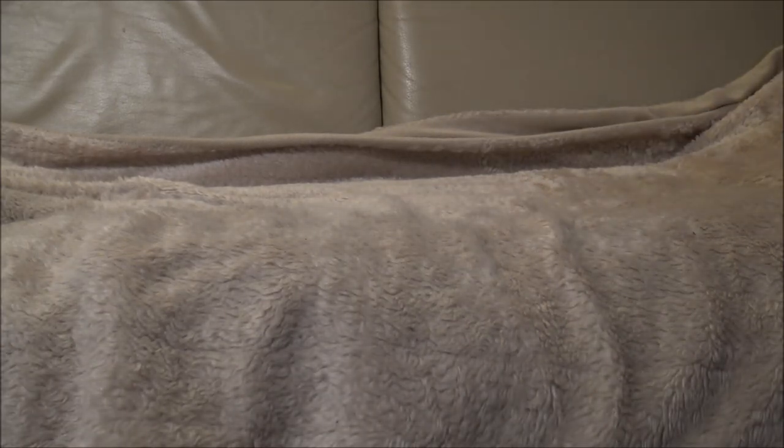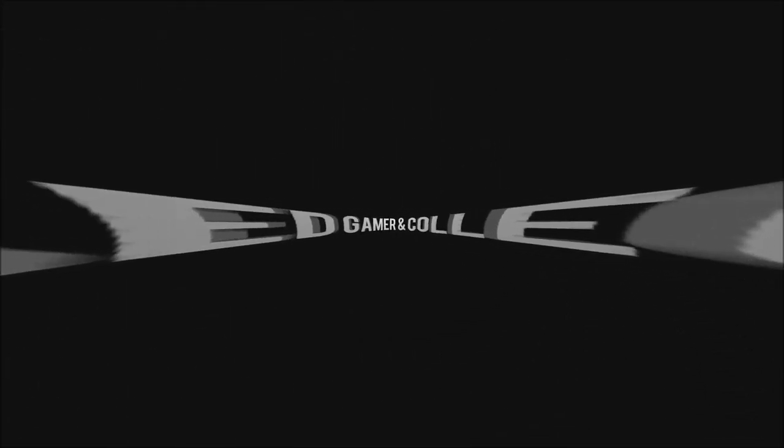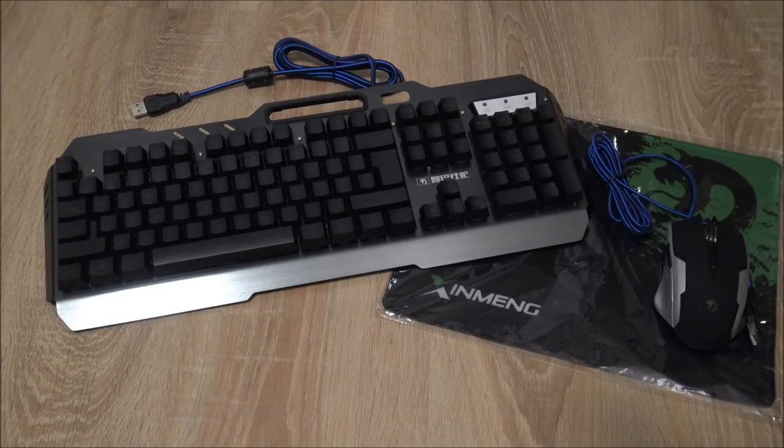It is time for a packet from China! Welcome to the WickedGamerangCollector! Welcome people, welcome to a new review. Today we're going to talk about this gaming keyboard and mouse combination from a friend from China. It is from the brand — I hope I pronounced it correctly this time — Jing Meng.